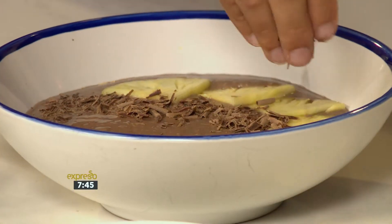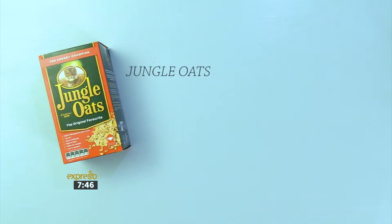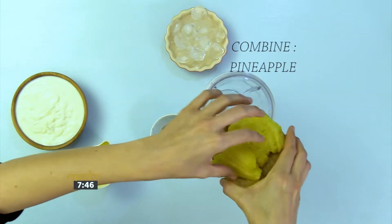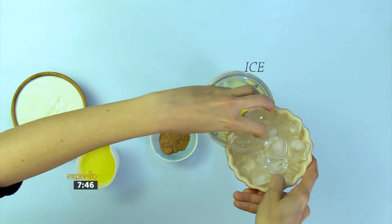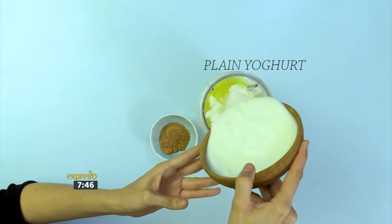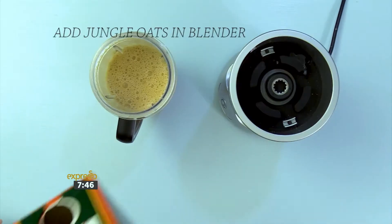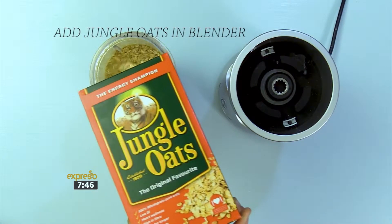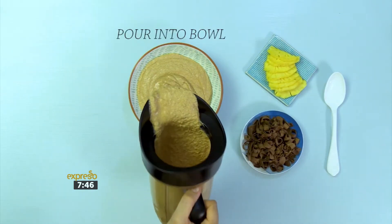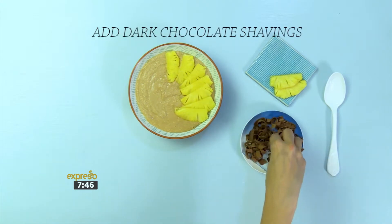Here's a quick look at those steps once again. To make the choco pine smoothie bowl, you'll need jungle oats, dark chocolate shavings, pineapple juice, cocoa powder, ice, plain yogurt, and pineapple chunks. Combine the pineapple, ice, pineapple juice, plain yogurt, and cocoa powder, then blend. Add jungle oats to the blender and blend until smooth. Pour into a bowl and garnish with fresh pineapple. Add dark chocolate shavings.